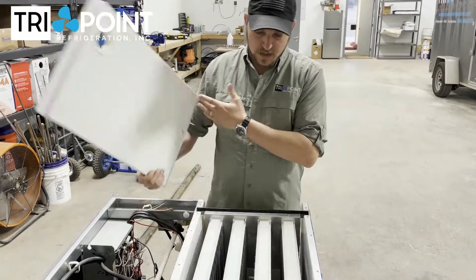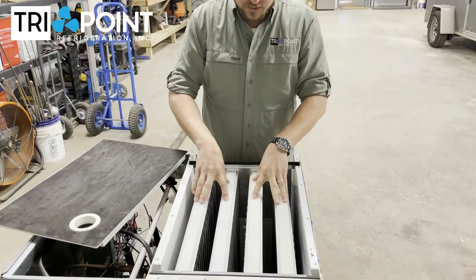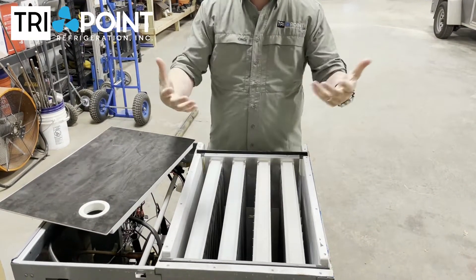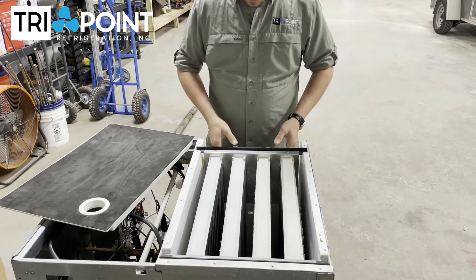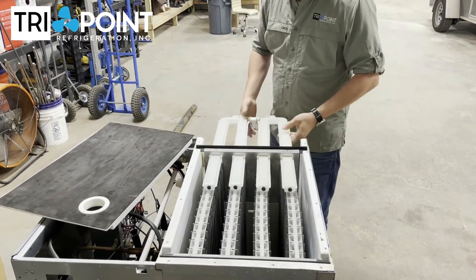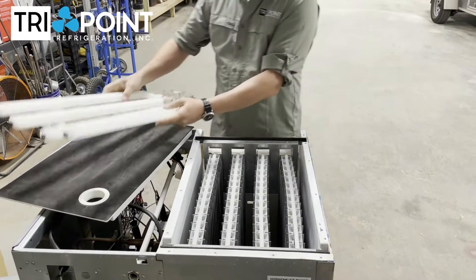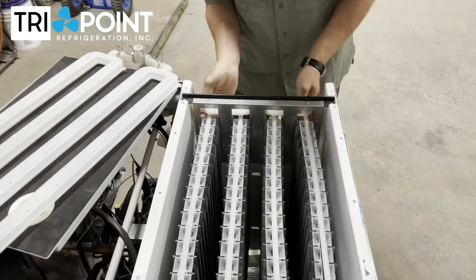This is the top cover. These right here are the water distribution tubes. The water comes through these tubes and flows down over the evaporator — that's where it makes ice. If I pull these distribution tubes out, we can see here where the water fills and how this goes behind the evaporator.